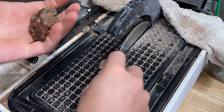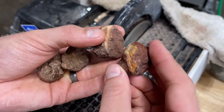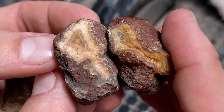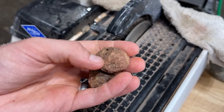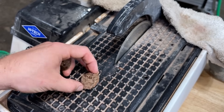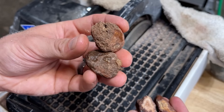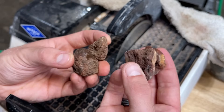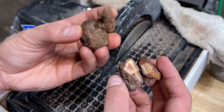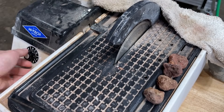One, two, three, four more Malawi Agates. I am so happy with how this has turned out so far. These two have beautiful windows. Not really any windows on the other two. So we'll see — we got the two banded windows and the two nothing nodules. We'll cut the nothing ones first because I bet the windowed ones have a higher probability of being amazing.